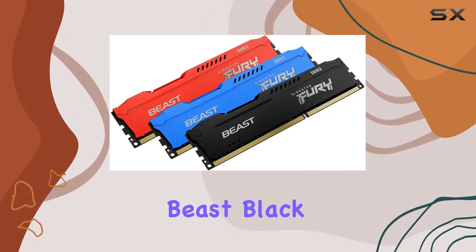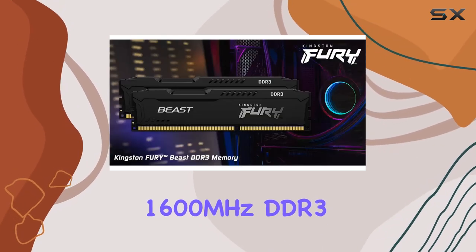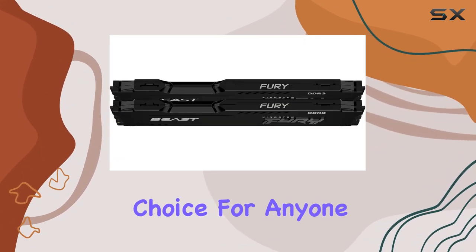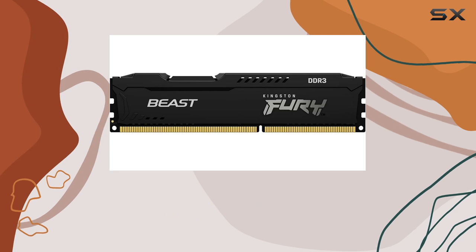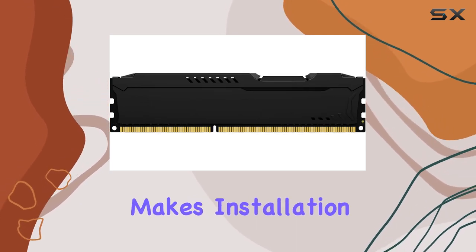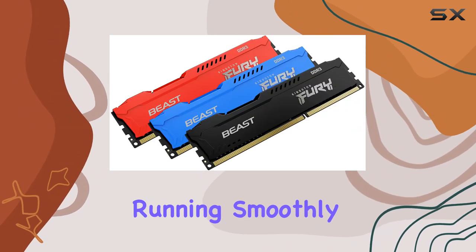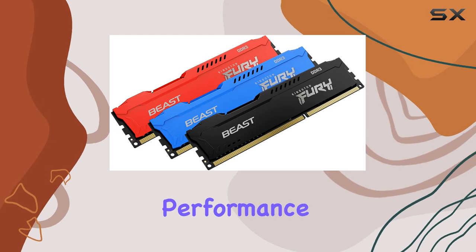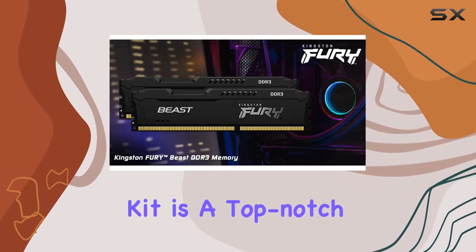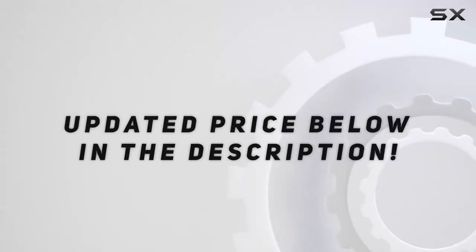In summary, the Kingston Fury Beast Black 16 gigabytes (2x8GB) 1600 megahertz DDR3 CL10 desktop memory kit is an excellent choice for anyone looking to enhance their system's performance and aesthetics. Its plug and play functionality makes installation easy, while the stylish and functional heat spreader design keeps your system running smoothly. With its solid performance, sleek look, and reliable compatibility, this memory kit is a top-notch upgrade for any desktop user.